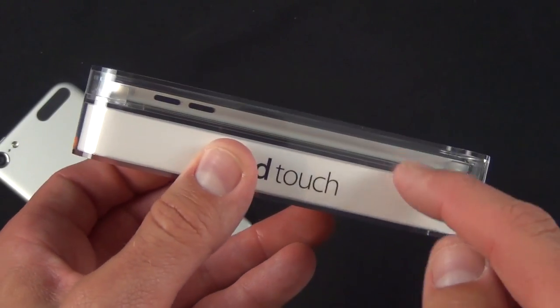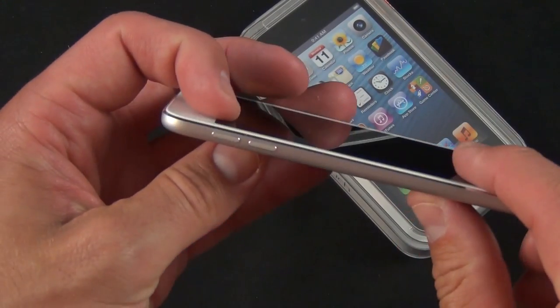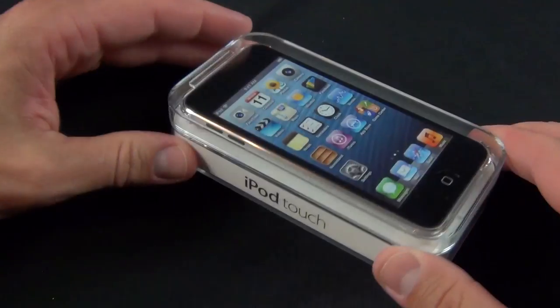It's also available only in this specific color configuration, which is unique to the 16 gig model. You get a black screen with the silver back panel. If you've got the silver or raw aluminum version of the 32 or 64 gig, you actually get a white panel.